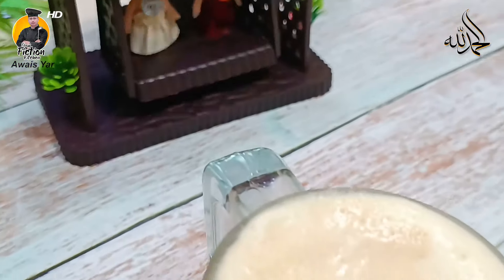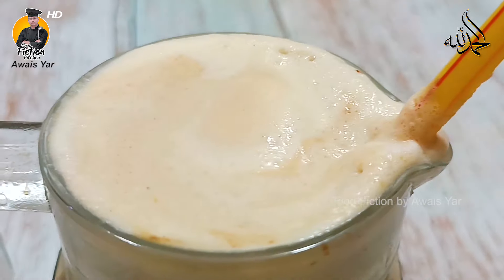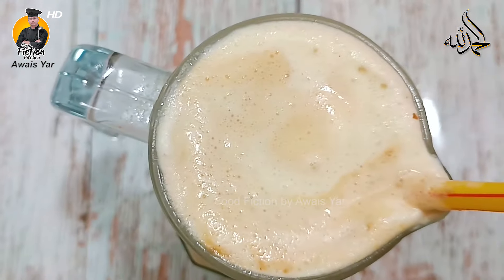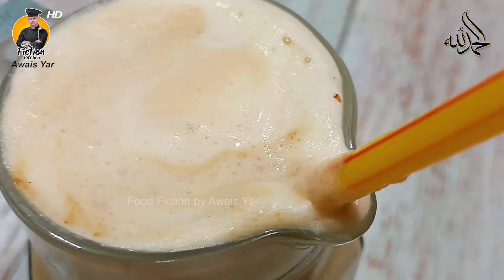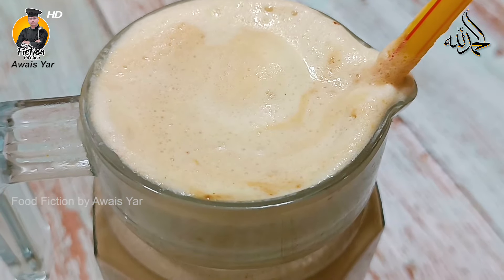Today, everyone is here. This drink will only take 5 minutes and you won't have to do anything. I'm making instant cold coffee for you. If you've never had this delicious drink, you're in for a treat. Okay, don't get serious — let's start a quick recipe.